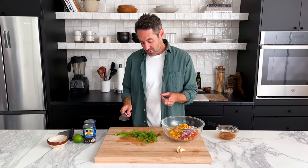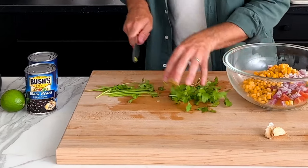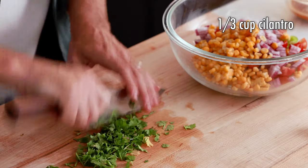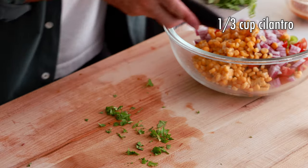Now I'm going to chop up a third of a cup of fresh cilantro. All I'm going to do is cut off the largest part of the stem and use the more thinner part towards the end. You can just give this a rough chop — you don't have to be perfect about it. Now we're going to add this cilantro into the mixing bowl as well.